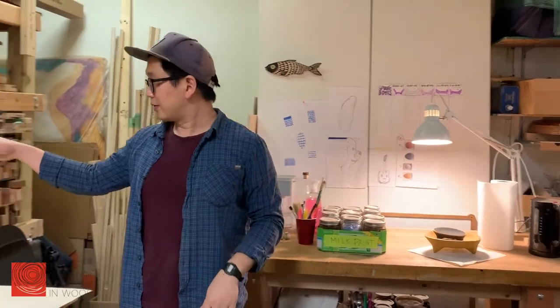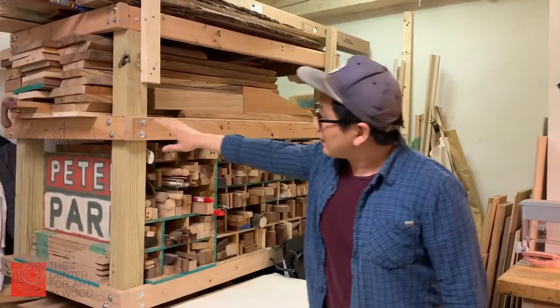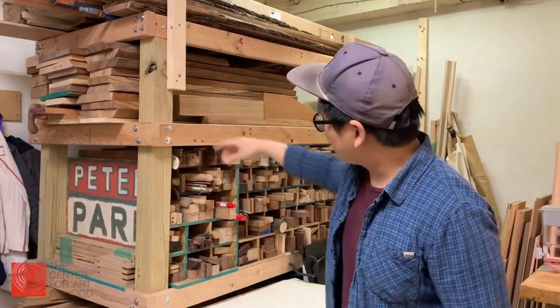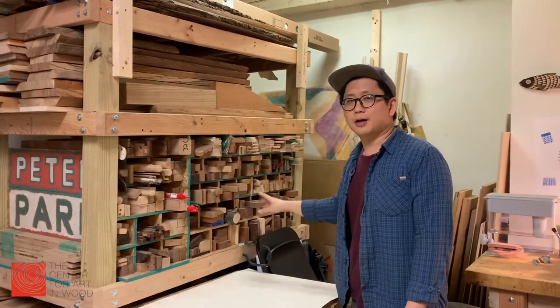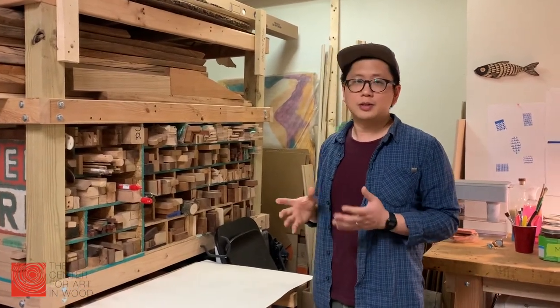And if you look over here, this is my wood rack. I have a little bit of lumber, but I have a lot of odd cuts and scrap pieces of wood because I work with a lot of small pieces.